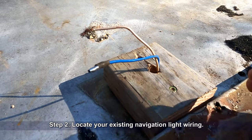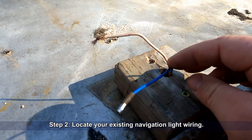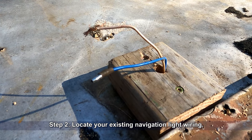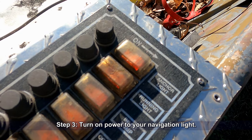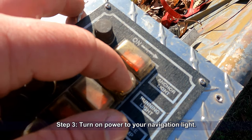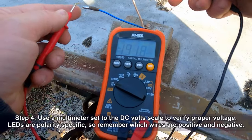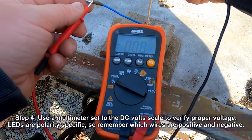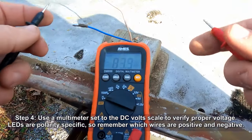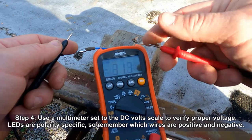For installation, you're going to want to locate your existing navigation light wiring. If you don't already have wiring, I do have a video showing how to wire the switch. Next, you want to turn on the power to your navigation light. I'm going to use a multimeter set to the DC volt scale to verify the proper voltage. LEDs are polarity-specific, so remember which wire is positive and which one is negative.